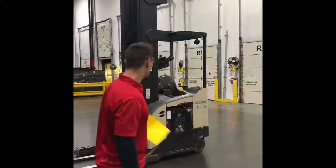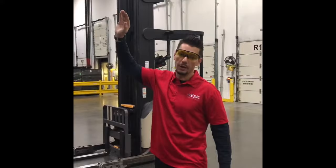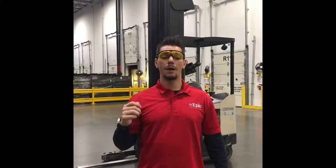This right here behind me is a Crown reach truck. Basically, it is utilized for lifting and taking product as high as four to five stories up in the sky. This single-handedly happens to be our most dangerous piece of equipment in my personal opinion, so this is one that you definitely want to take seriously. Please make sure that on this one in particular, we always pay extra attention to our students during this class.